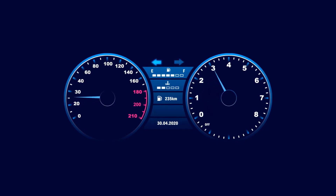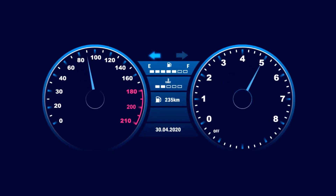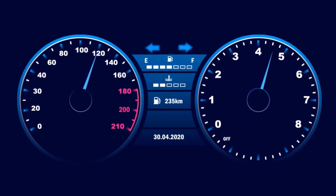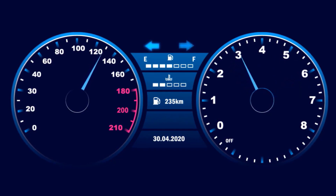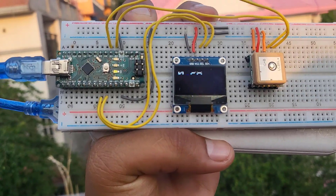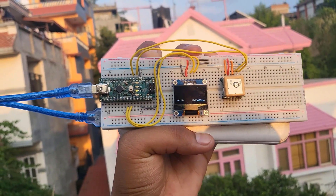A speedometer is a gauge that measures and displays the instantaneous speed of a vehicle. Many speedometers use an analog system linked to the vehicle transmission, but many modern speedometers are electronic. In today's video, we'll learn how to build an electronic GPS-based speedometer.